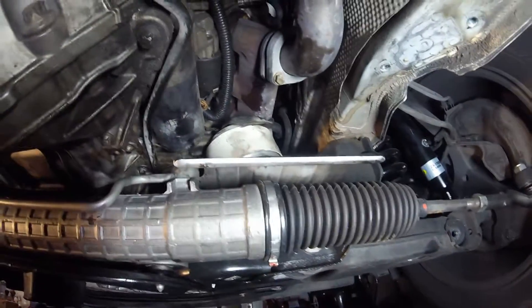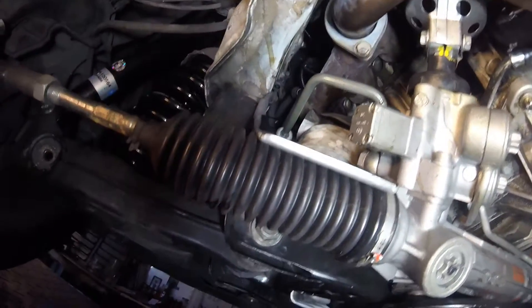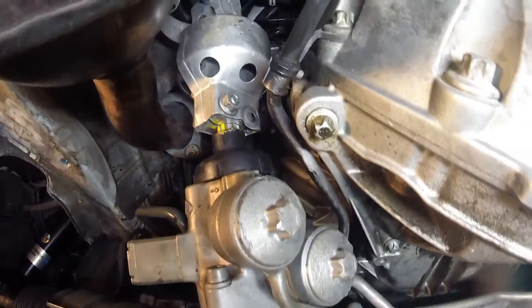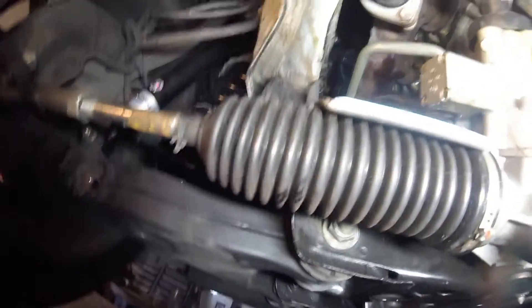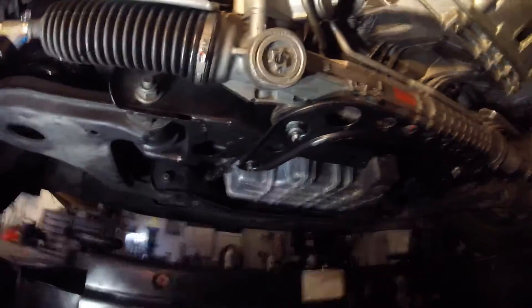On the passenger side, as you can see, it is very easy to get to — that one's not a problem at all. This one on the driver's side is much more difficult. What you have to do here is disconnect the coupling on the steering rack, then undo these bolts and lower the steering rack down. Not only that, but you also have to remove the sway bar. It's really not difficult to do, and once the rack is lowered a little it's a lot easier to get that mount out.